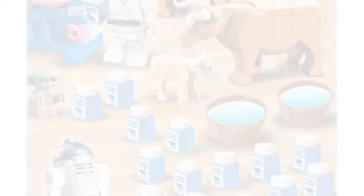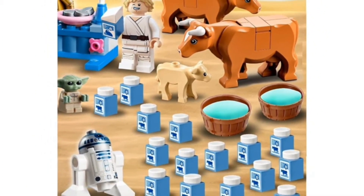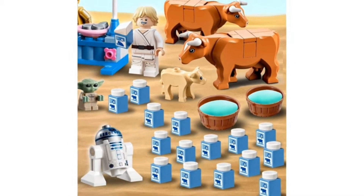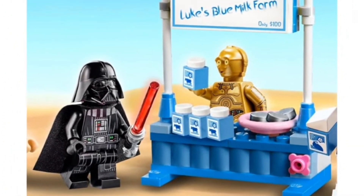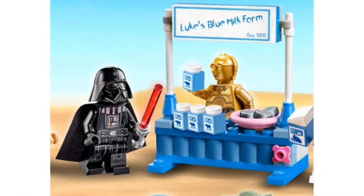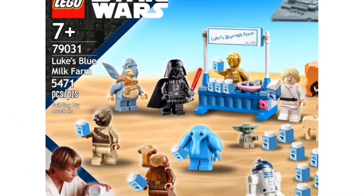I would love to see this again for the May 4th promo. It looks like you would get Grogu, Luke Skywalker, a couple of calves and cows, Darth Vader, R2-D2, C-3PO, an Ithorian, a Tusken Raider, and Max Rebo. I love how C-3PO is just selling the Blue Milk. Of course, Luke is making a big profit and he has that blue mustache across his face, which is awesome. We would get another Farm Boy Luke included in this set and I love it.